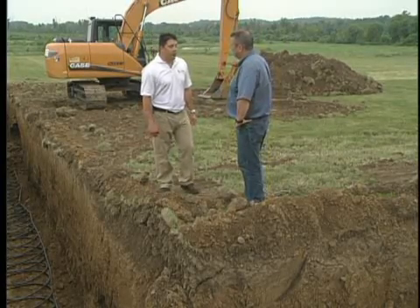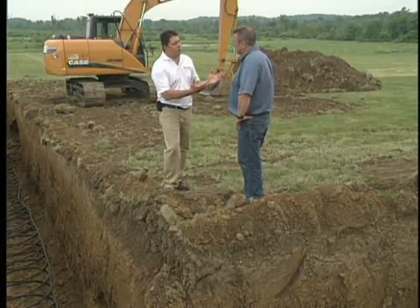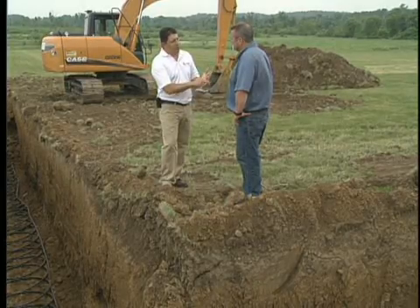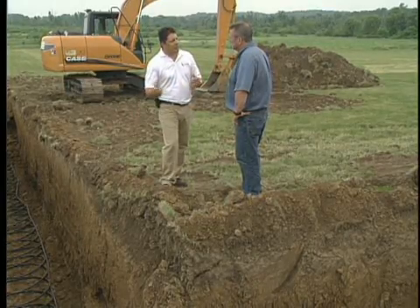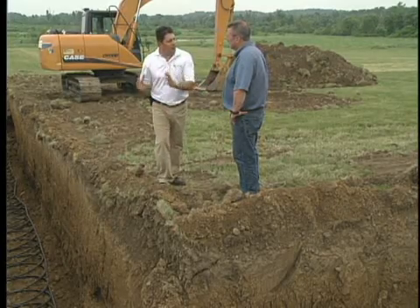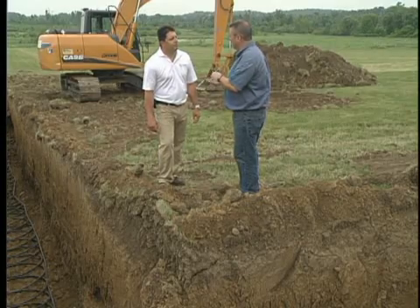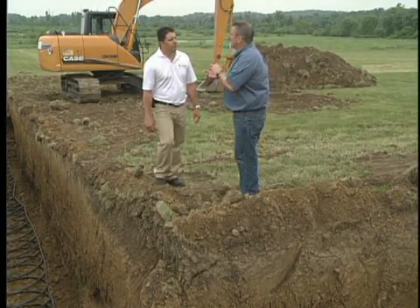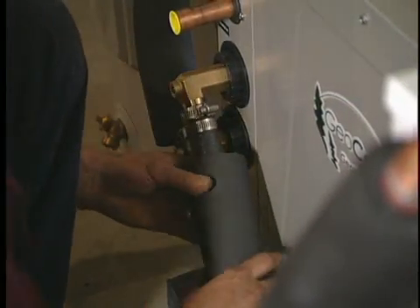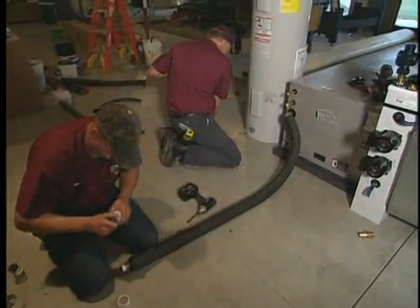Who handles the design? That's really the most important part of the process. Independent contractors would be doing the design and they should be taking into account the heating and cooling needs of the home. They're also going to look at the soil conditions and use a software program to determine, depending on the style of loop they're going to install, how much pipe to put in the ground and how much ground to cover. As a homeowner considering geothermal, you want to make sure you take advantage of an experienced contractor and ask good questions: How experienced are you? How many have you installed? Who's going to design my system?